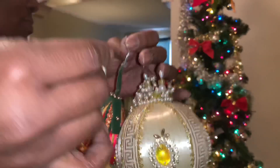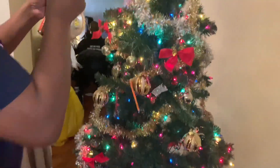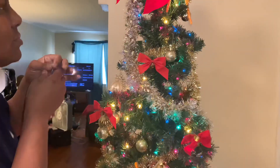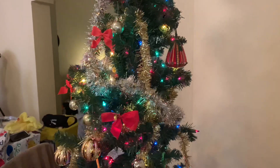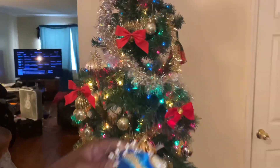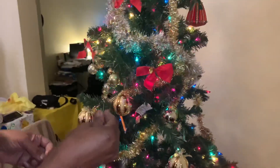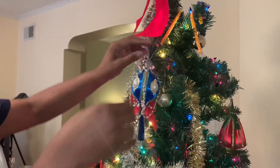My grandma — my great-grandma, which is my mom's mom — so that's like my great-grandmom. She was born in 1914. She passed away in 2004. And this is the last one.